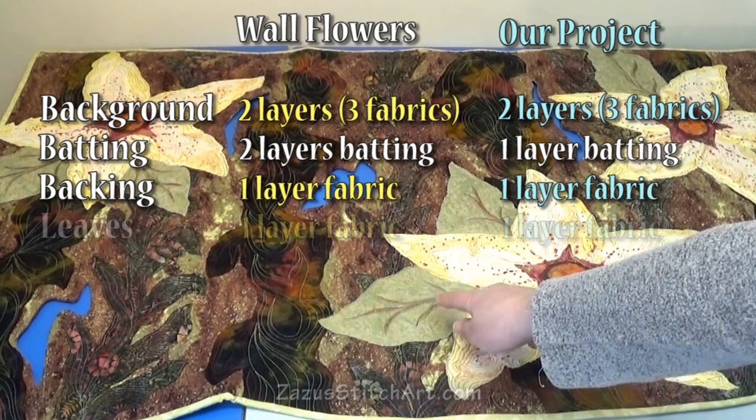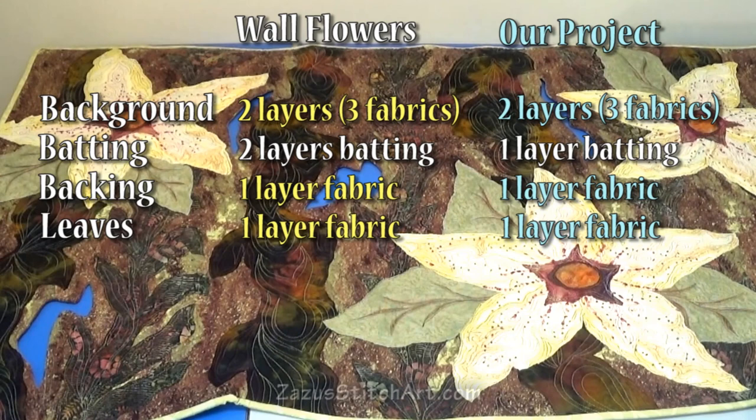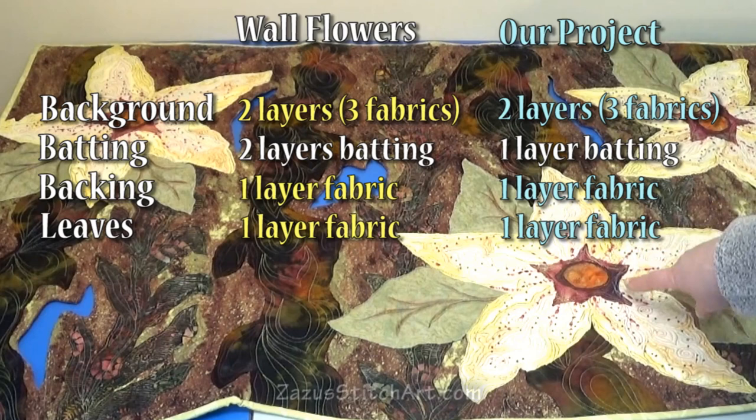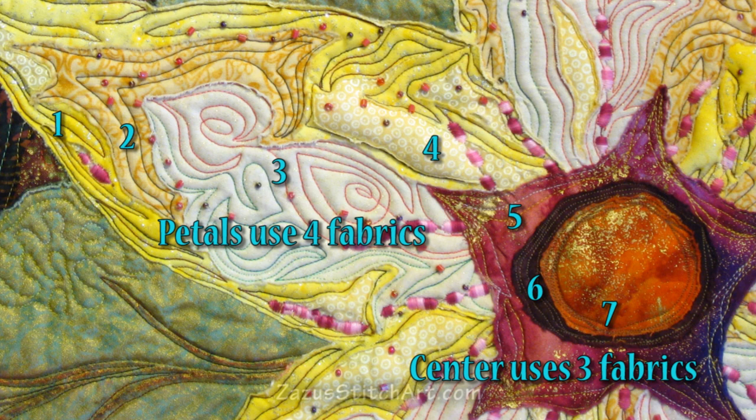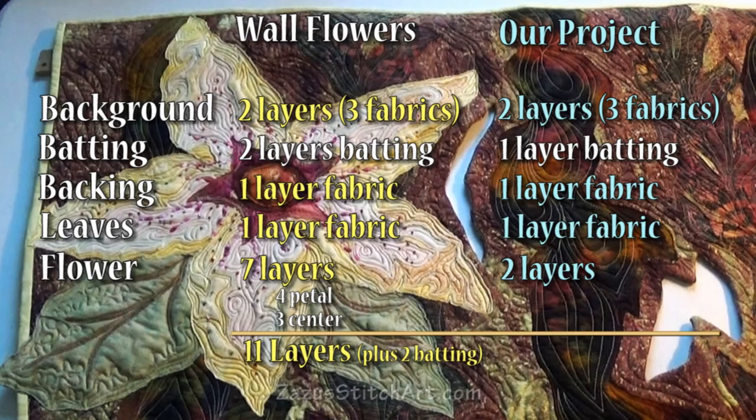My leaves are only one layer, which would give us four layers of fabric and one layer of batting. If we're only going to do a total of six layers, we need to do our flower somehow. My flower has one, two, three, four layers of fabric — so seven layers total. I'm going to attempt to do a design that can be easily brought down to just two layers and still be beautiful.